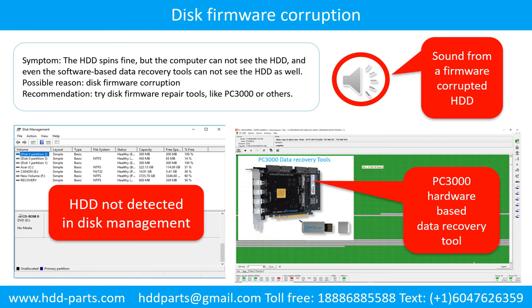Disk firmware corruption. Symptom: the hard drive spins fine, but the computer cannot see the hard drive, and even software-based data recovery tools cannot see the hard drive. Possible reason: disk firmware corruption. Try disk firmware repair tools like PC3000 or others. The following is the sound from a hard drive which experienced disk firmware corruption — it sounds like a good hard drive, but the computer cannot detect it.